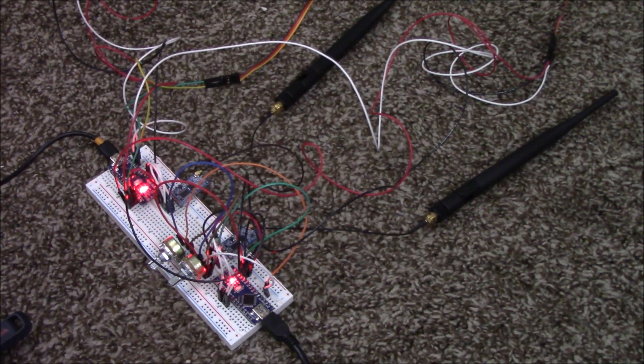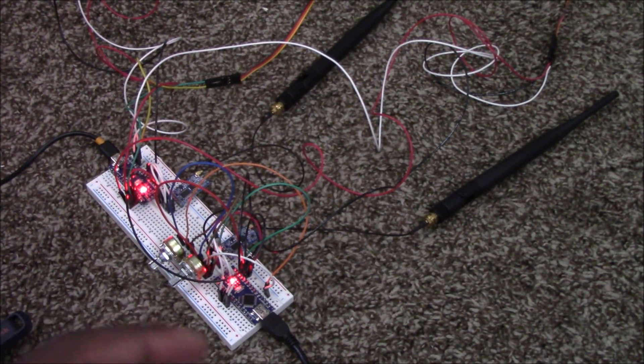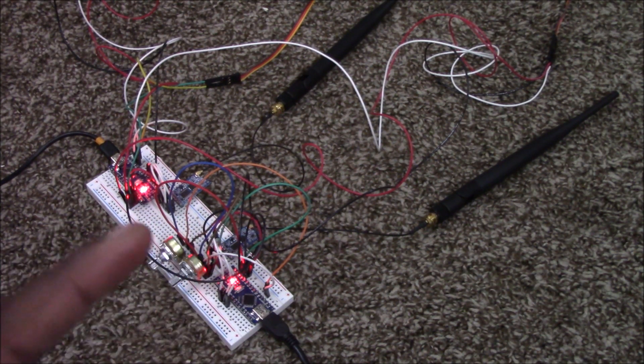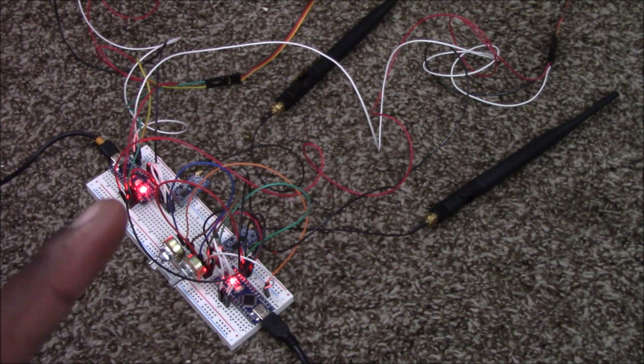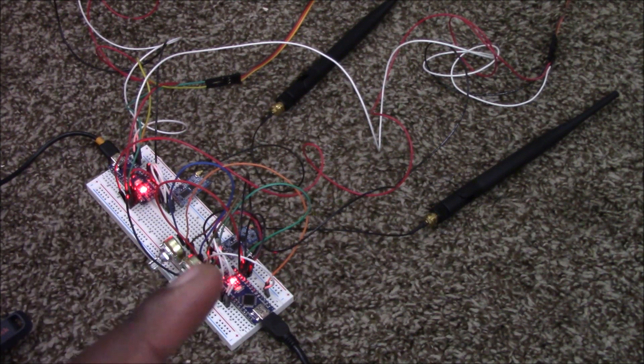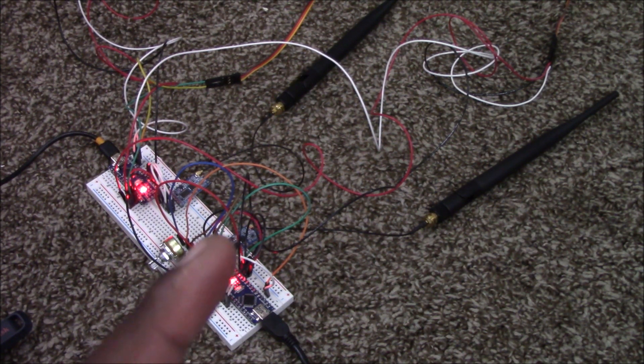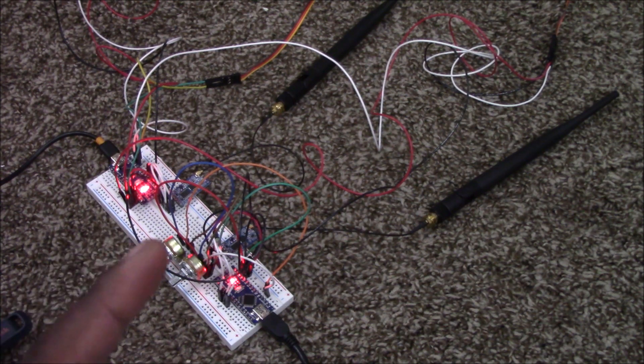Here you have the breadboard — this will be the main and only control unit. It has two sides. On the left side you have one HC-12 which is controlled by this Arduino Nano, and on the right side you have the same thing: an Arduino Nano as well as an HC-12 right about here, and then you have two potentiometers.